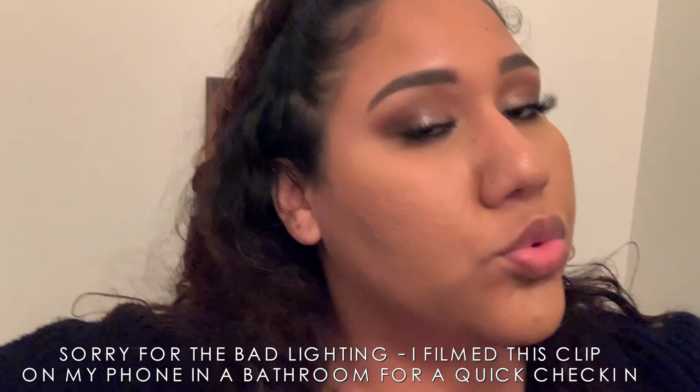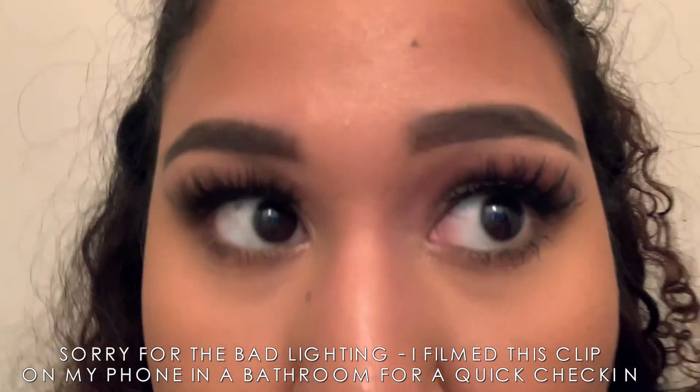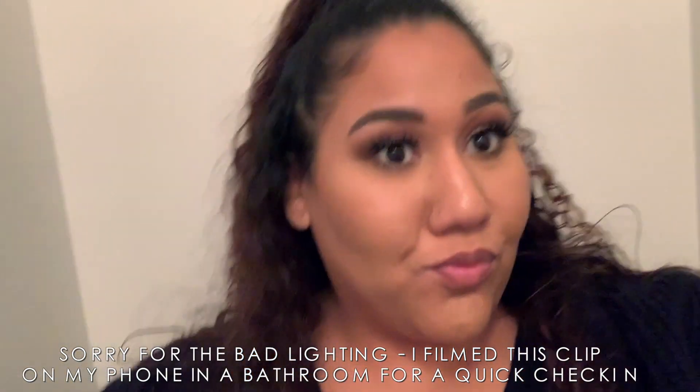I'll see you guys in a few hours and we'll see how my makeup is doing. I didn't have time to do an in-depth check-in throughout the day, but this was my makeup about six and a half hours in — it was around 6:30. As you can see, there's really not that much oil production, so I was really impressed.